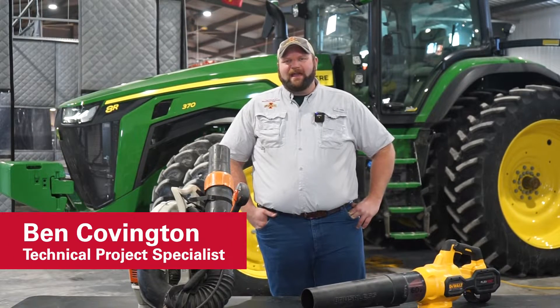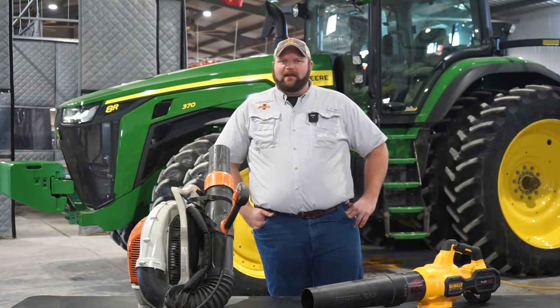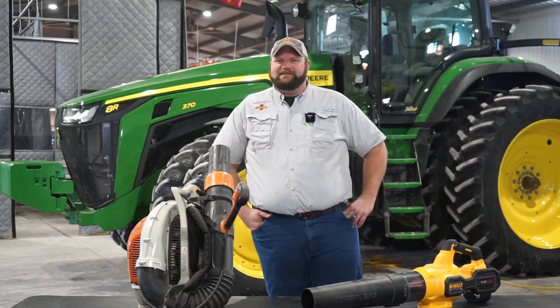Hi, I'm Ben Covington with the Ag and Biosystems Engineering Department at Iowa State, and today I want to talk about a few tools that you can keep in your toolbox for your spring planting and tillage season.